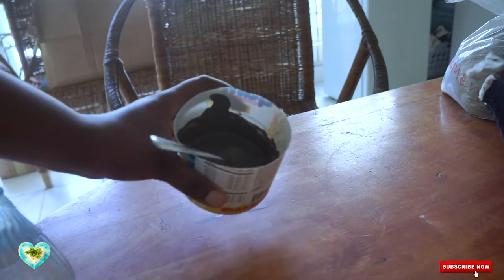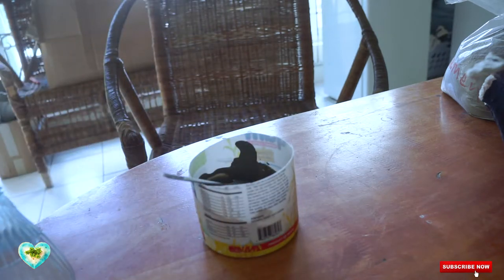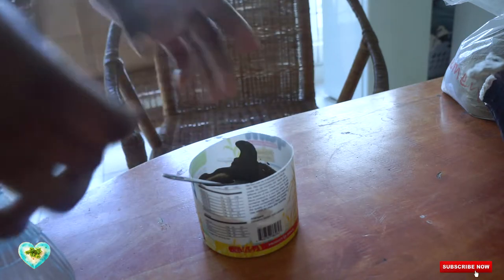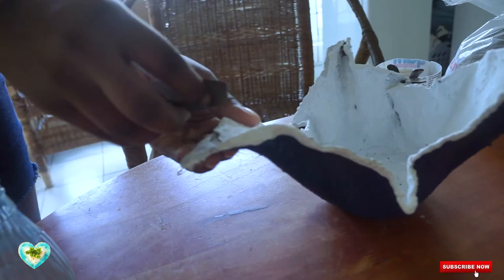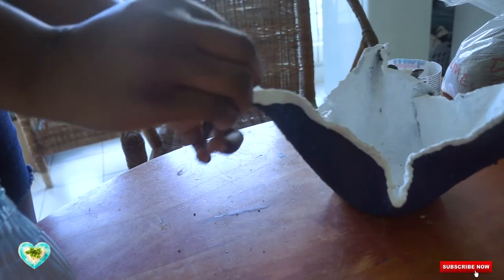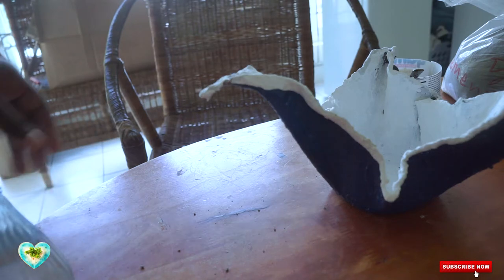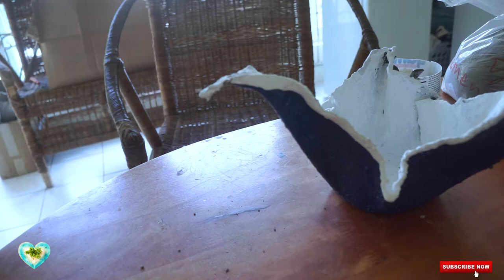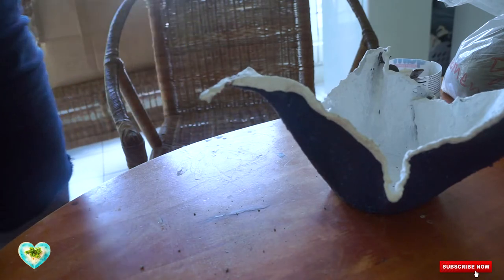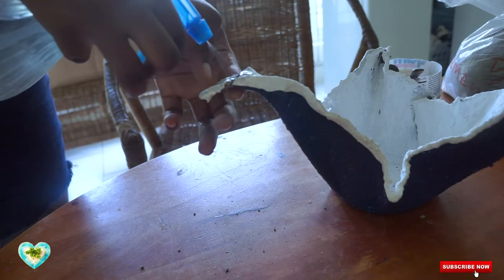The cement is all mixed into a pasty batter. Now you would use a piece of sandpaper to remove some of the hardened cement from the broken area. I'm just going to use a tad of my spray bottle to spray a little water here to get the surface all wet so the cement can sit properly.